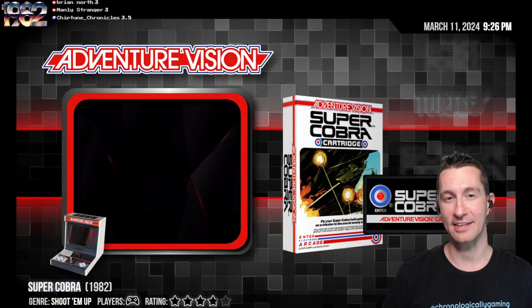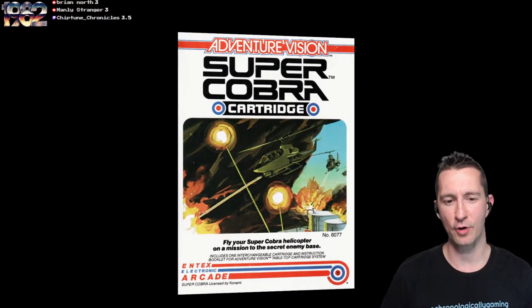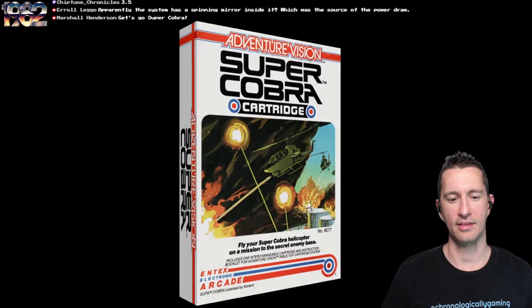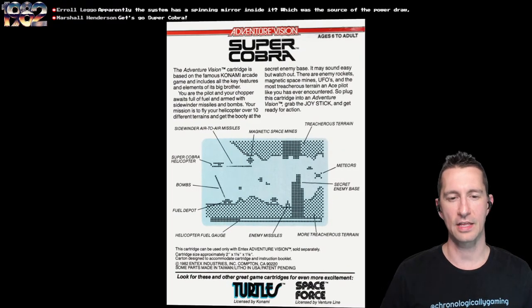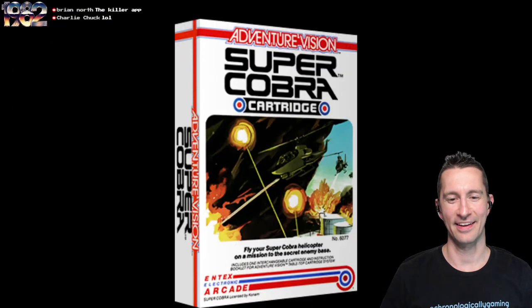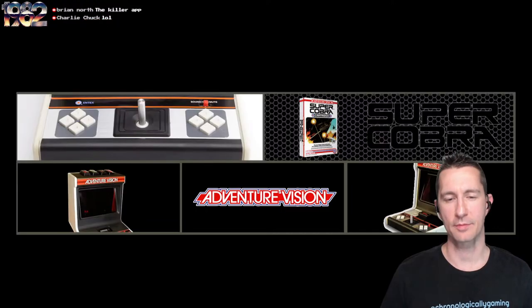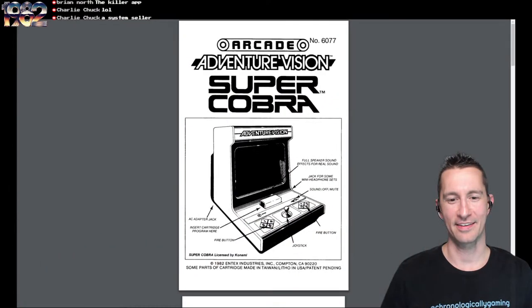And finally, the last game of the Intex Adventure Vision — this is Super Cobra. New artwork — Super Cobra hasn't looked like that before, it's awesome. Fly your Super Cobra helicopter on a mission to the secret enemy base. It's based on the famous Konami arcade game — you're the pilot and your chopper is full of fuel and armed with Sidewinder missiles and bombs. Fly the helicopter over 10 different terrains — this has 10 levels just like the arcade version. This is what's considered the killer app.